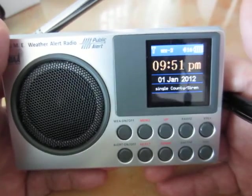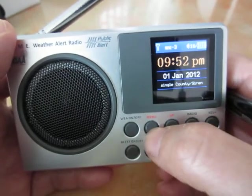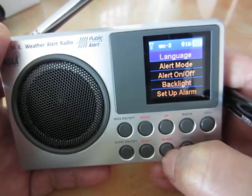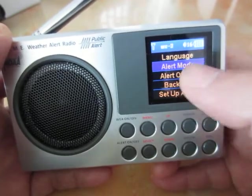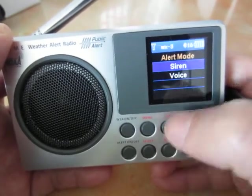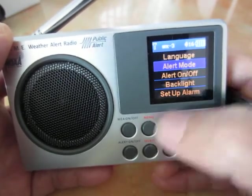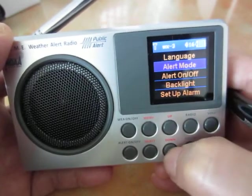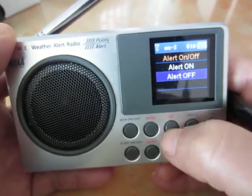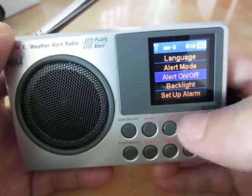Having the weather channel set doesn't mean you will receive the weekly test signals — there are two more items you need to enable. Go back to the menu. The next item is the alert mode. Move the cursor to the mode setting and select. You have silence and voice options — move the cursor to sirens and confirm by pushing the select button. The second item is the alert on/off — move the cursor to on/off and select the alert to the ON position by pushing the select button.